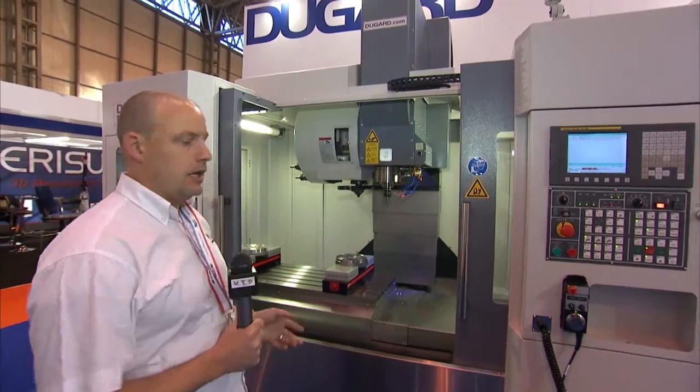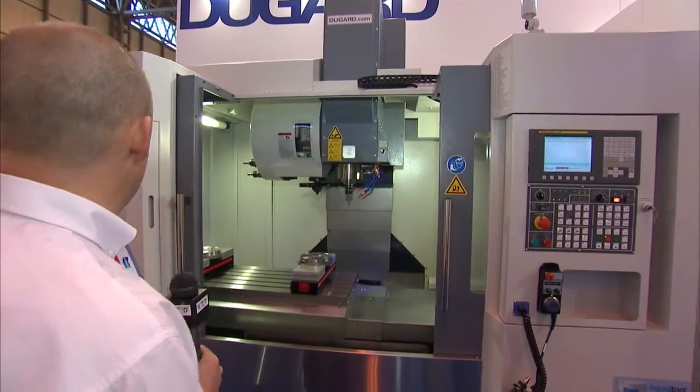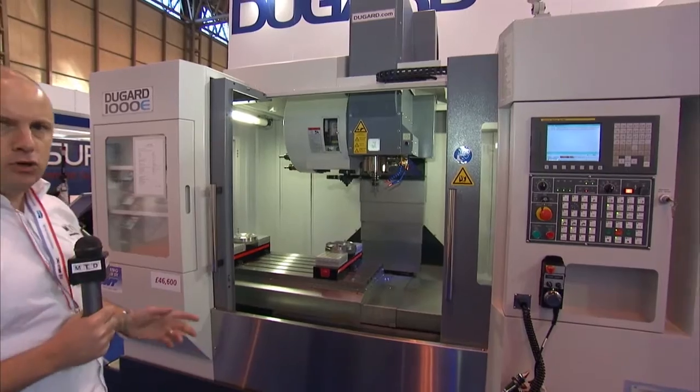It's got a 10,000rpm spindle and it can come equipped with either a FANUC, a Siemens, or in fact a Mitsubishi control.